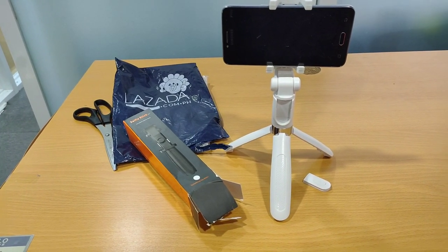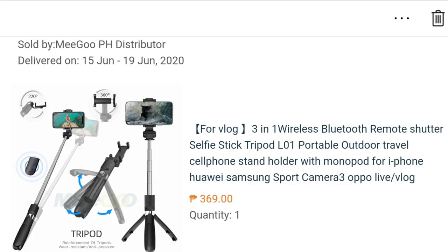Hi guys! Today we are going to review this selfie stick tripod that I bought from Lazada. Those are the details and you can still buy it. So let's start.